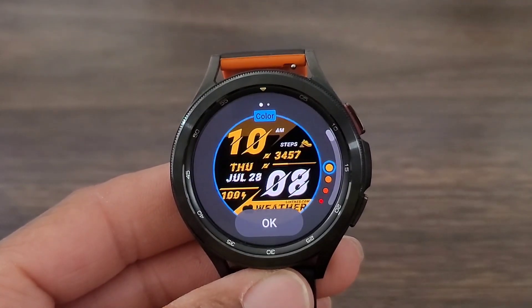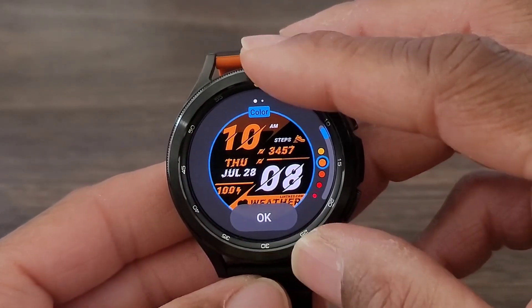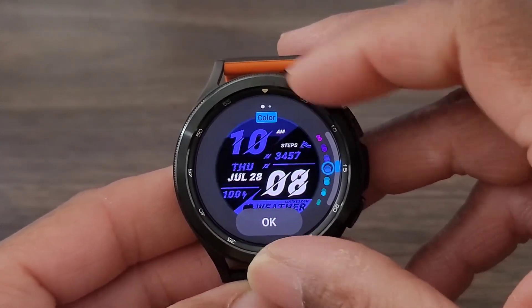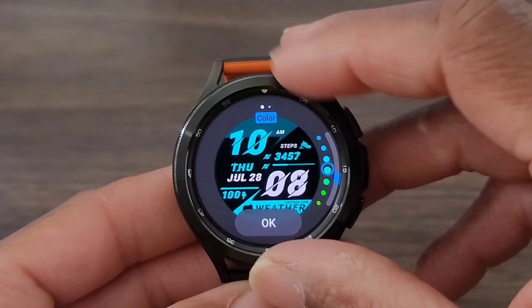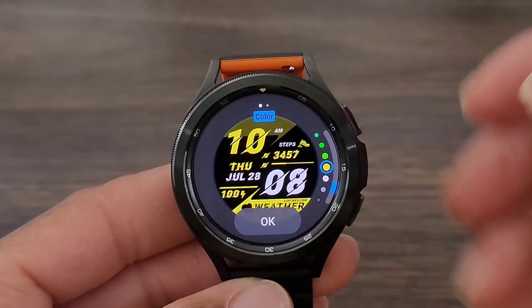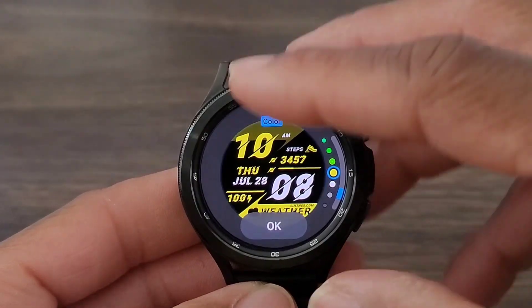We do have a couple of things we can do. I like the fact that we get many — and I do stress many — different colors with this watch face: purple, dark purple, a greenish color, blue, tons of colors, even yellow, which is one of my favorite colors as well. But you can go all the way down to black and white if you need to.